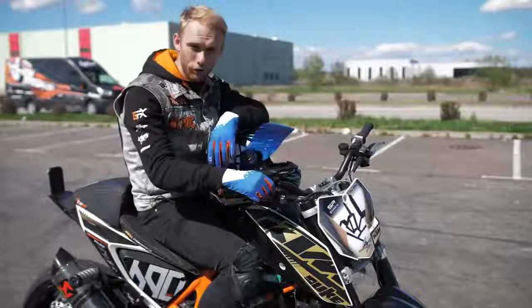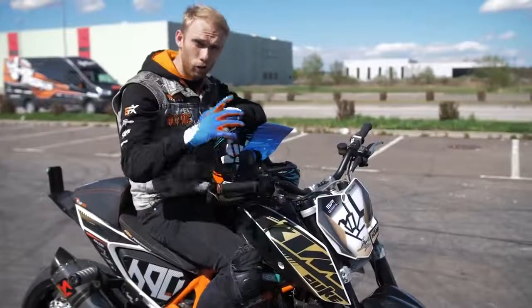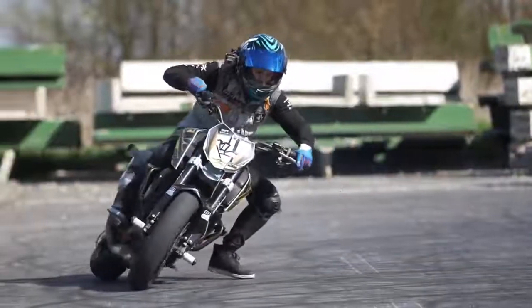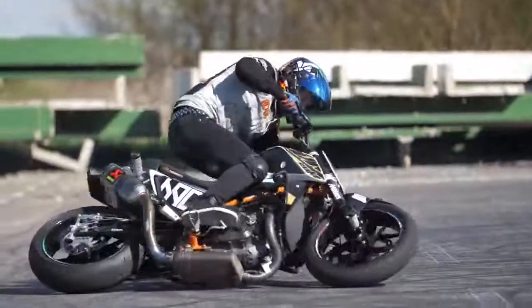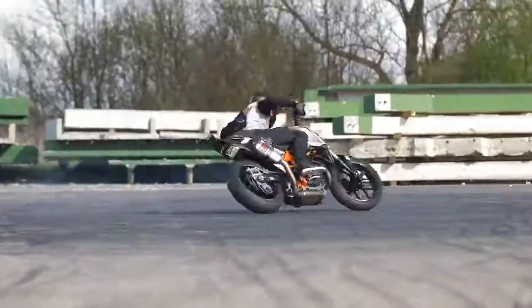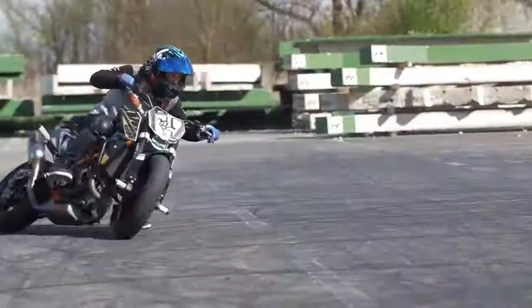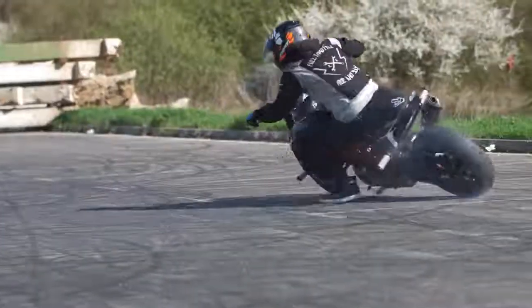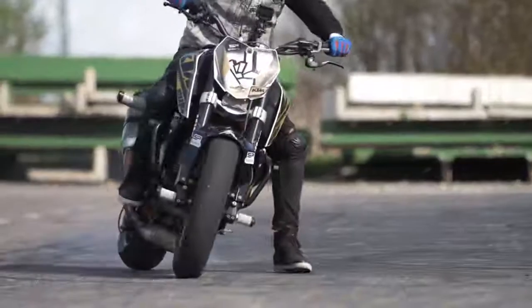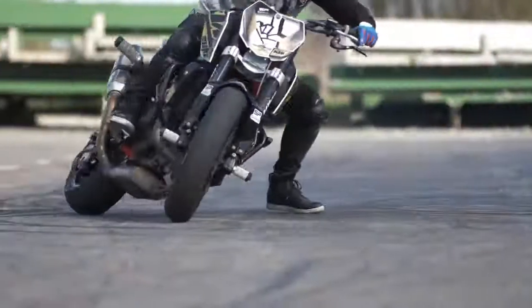If you are too close to the high side, try to do the low side. You do that by adding more throttle to lose the grip on the back tire, and you can lean and slide the bike on the floor.